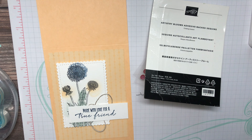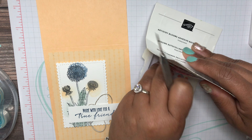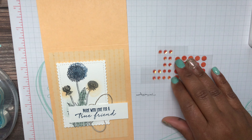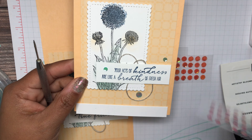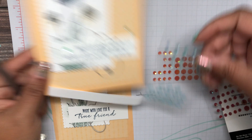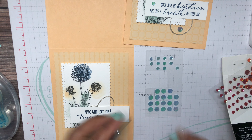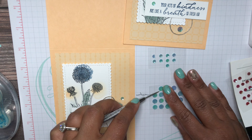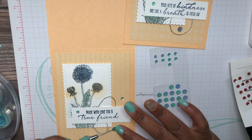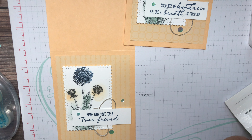Now I'm bringing in one of my favorite embellishments — these seem to go with everything. These are our Artistry Blooms, also available in the annual catalog. For this card I used the blue ones — I thought about switching it up but I like the blue. These things go with everything — I really like them a lot. I'm going to take a big one and put that right there. So: Artistry Blooms, Garden Wishes, Pale Papaya cardstock, and designer series paper.